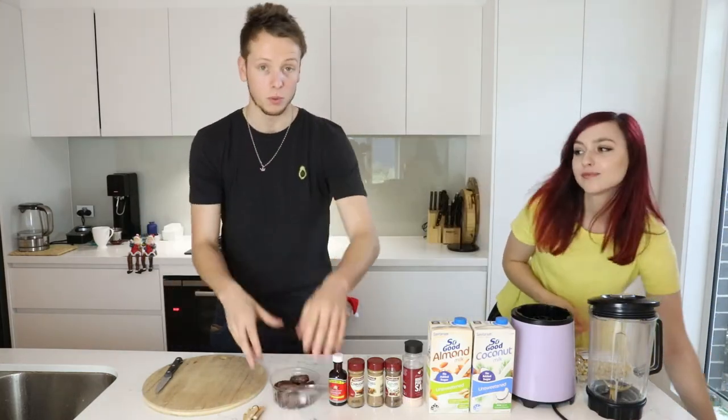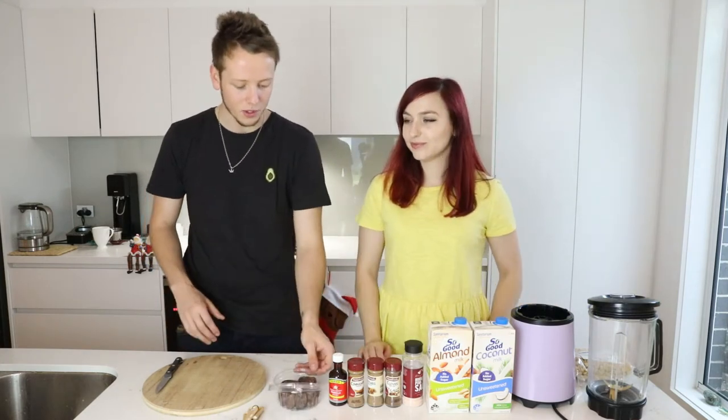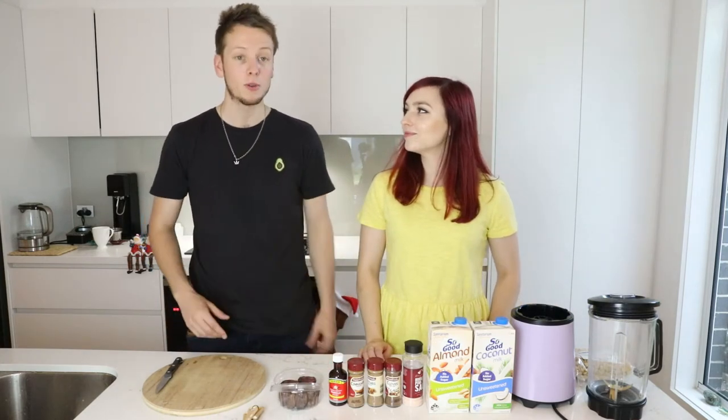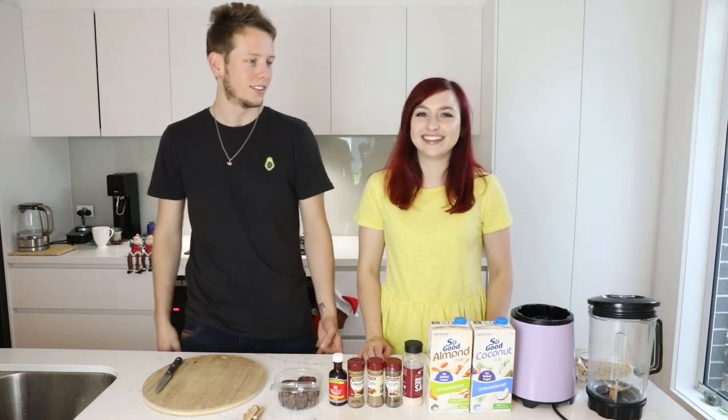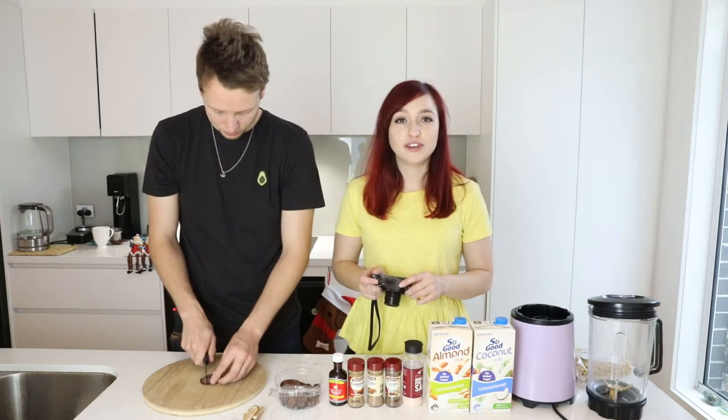Mani bought this avocado shirt, but it was white with an avocado on it. I never get complimented on any clothing I have, but all of a sudden like 15 people were just like, nice shirt. So then we went and bought a black one so it fits. Anyway, the method is really easy — it just says add all ingredients into a blender.